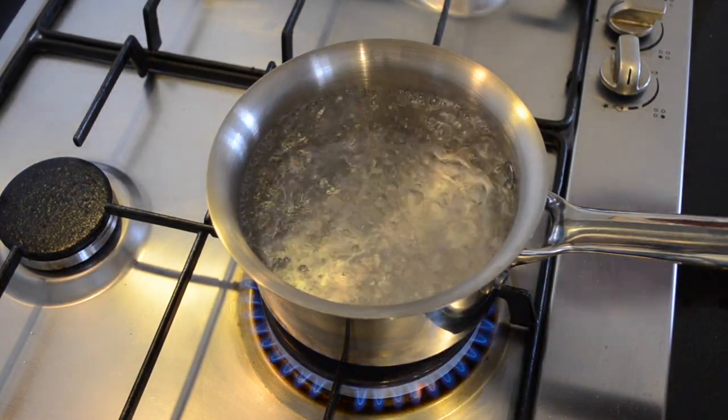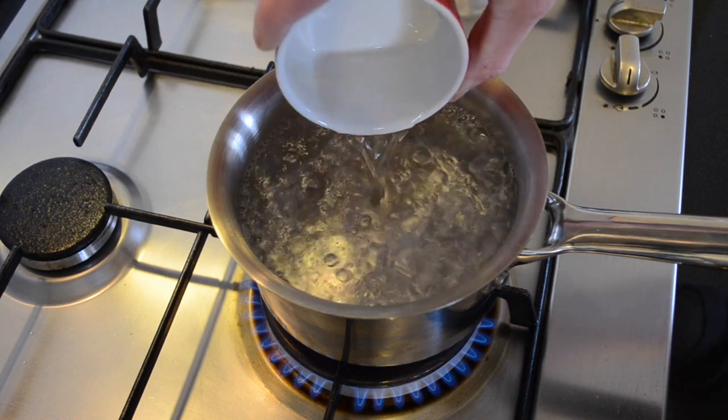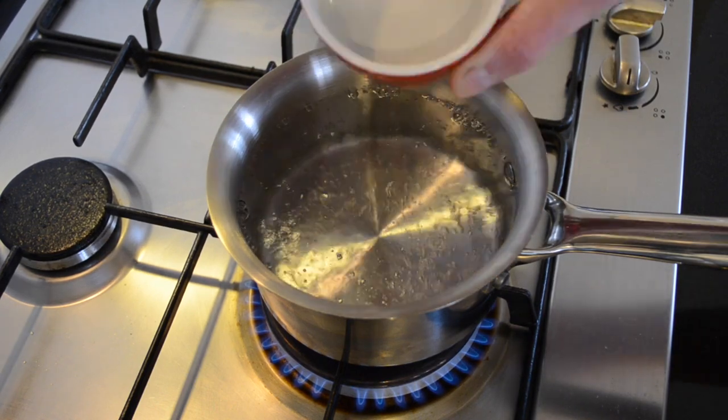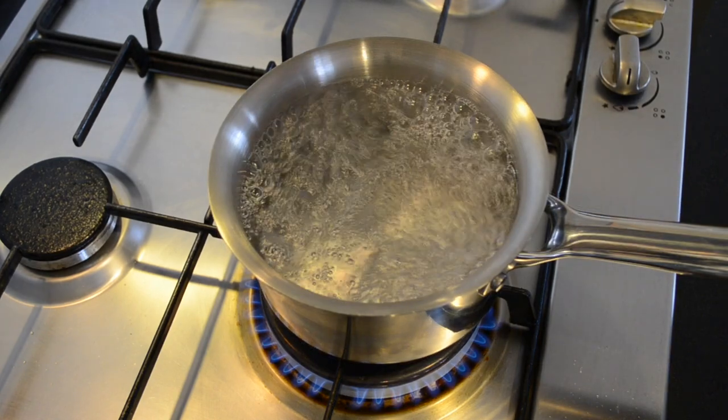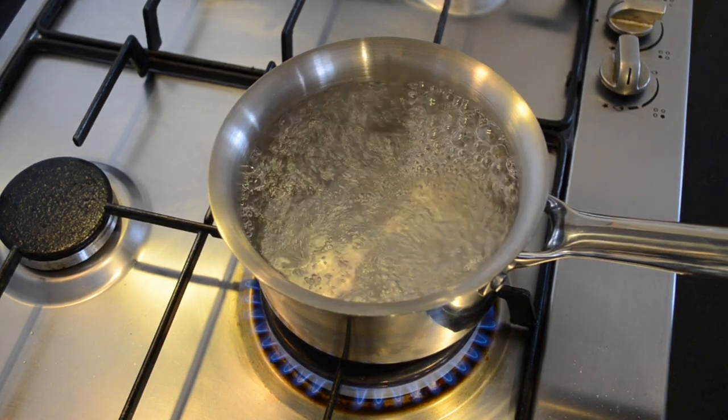Now that the pot has come to a boil, I'm going to add about two and a half tablespoons of white vinegar. What the white vinegar does is helps the egg coagulate and form its shape.